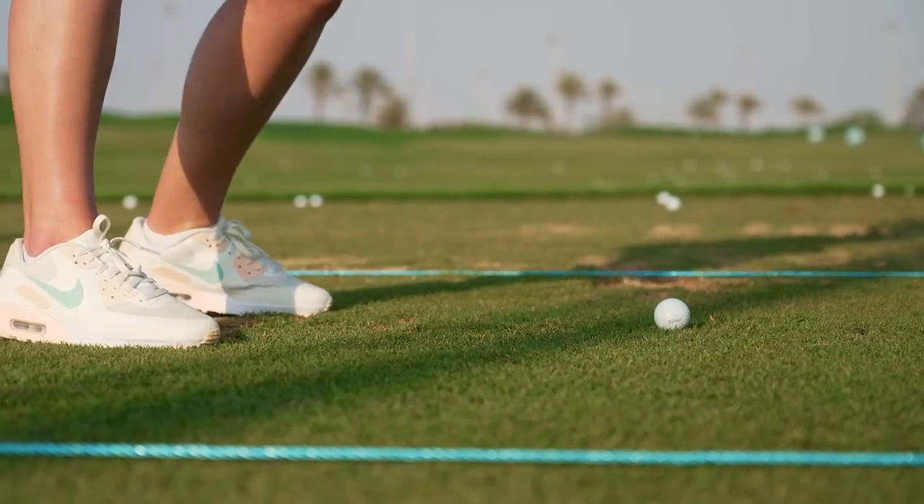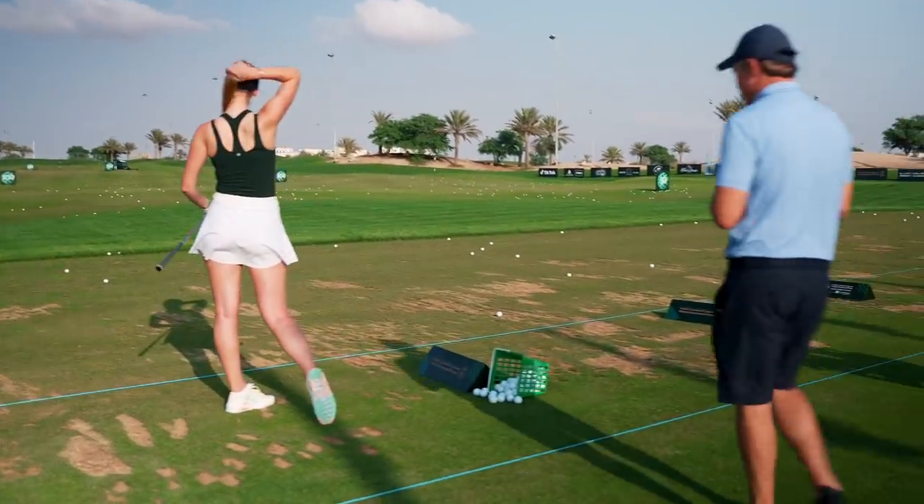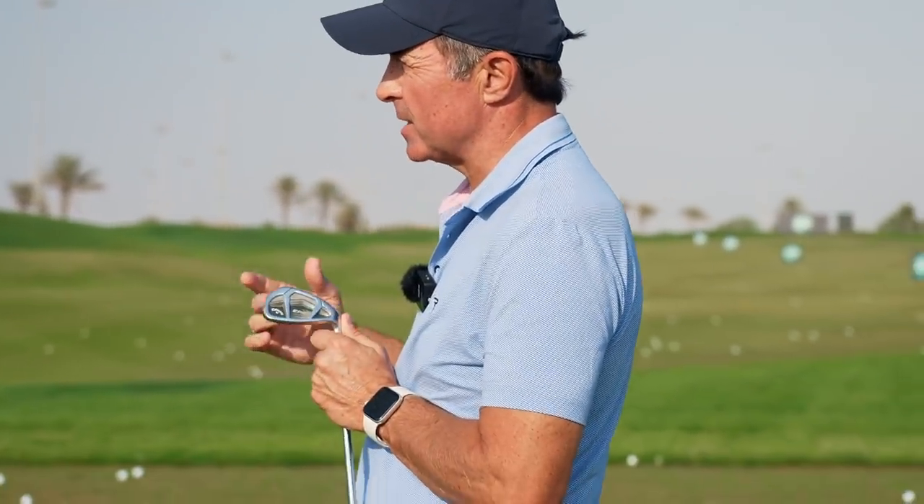So let's see where we are right now. I mean, that is significantly different than where we were before, Bella. That ball flight is higher and straighter. The ball has nowhere near as much curve on it. So already, that's a big difference.